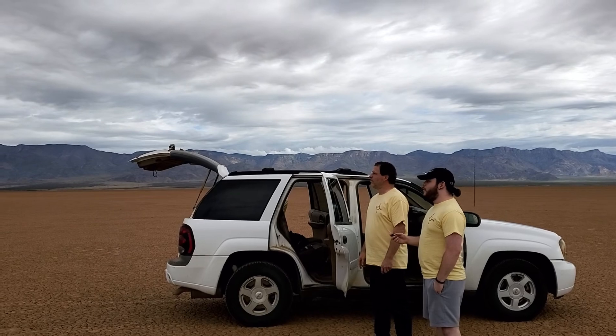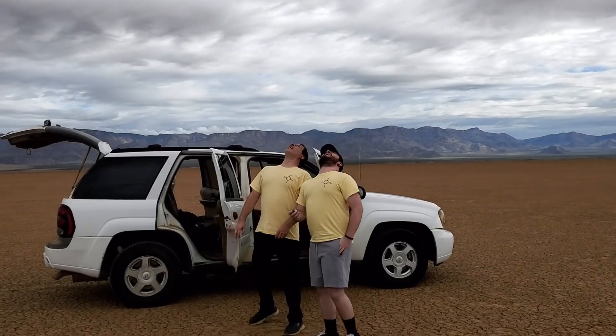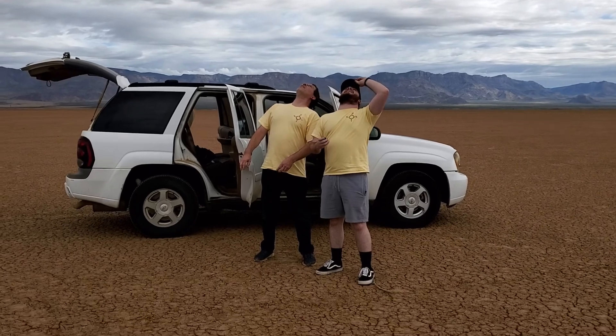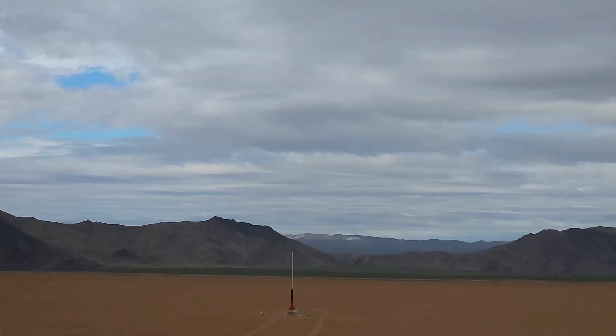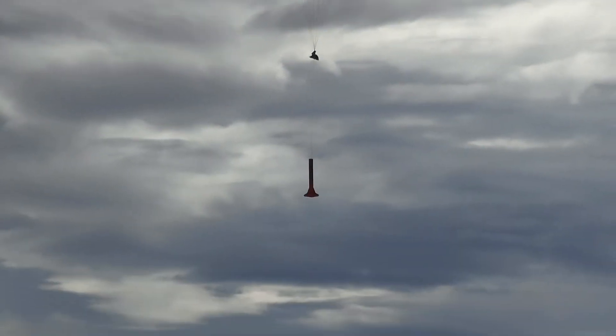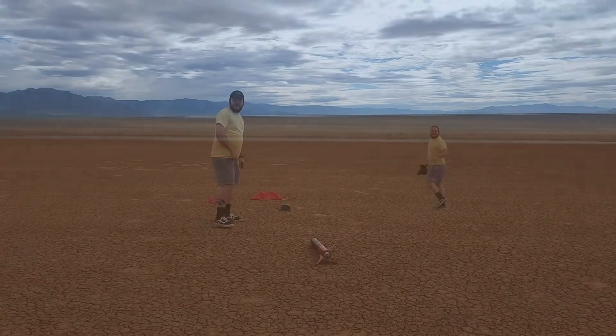Launching in 5, 4, 3, 2, 1. There she is. Nice!